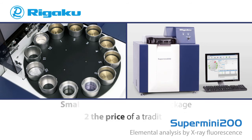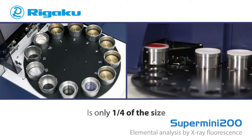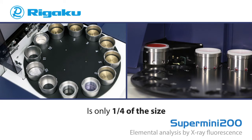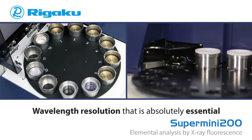In fact, the Supermini 200 costs just about half the price of a traditional WD XRF system and is only one-fourth the size. And the Supermini 200 was designed without compromise, either in hardware or software, and provides you with an instrument with exceptional light element sensitivity, as well as the elemental resolution that is absolutely essential in so many elemental analysis applications.